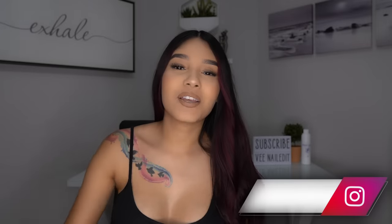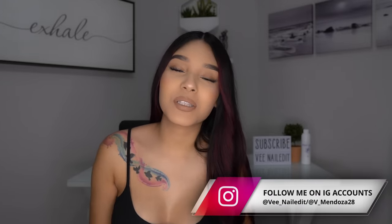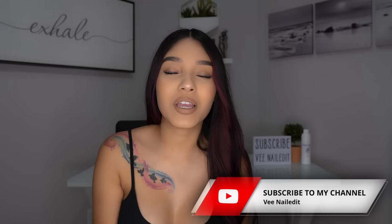Hello everyone, welcome back to my channel. If you are new, my name is V. I post tutorials every Thursday and Sunday at 8:15 a.m. Central Time. Don't forget to subscribe and turn on your post notifications.